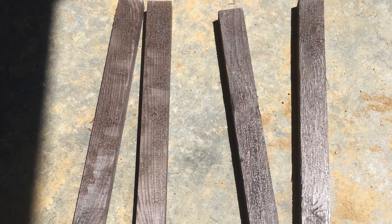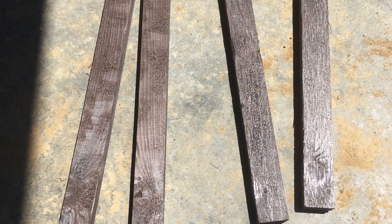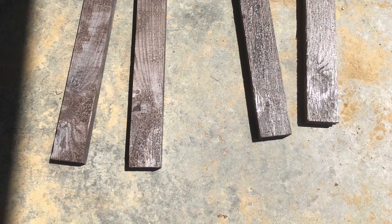Next you will need to cut 4 more cedar pieces. 2 pieces need to be 16 inches in length and the other 2 pieces need to be 18 inches in length. After cutting them, you can spray paint them if desired. These pieces will act as the bottom braces for the stool.